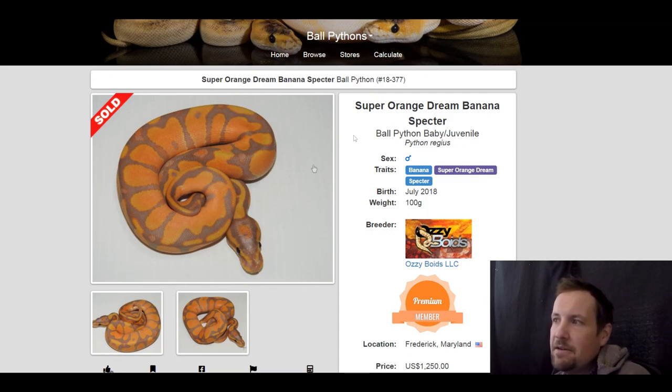Lastly, this is a banana super orange dream spectre. I love how burnt orange this is — I think I showed you one other like this but I wanted to show the variability. This one sold for $1,250. Thanks for watching — don't forget to check out the rest of my channel, and I'll see you guys on the next one.